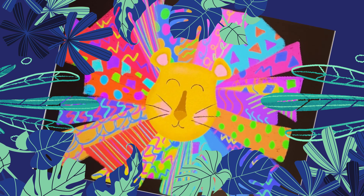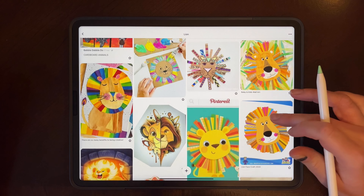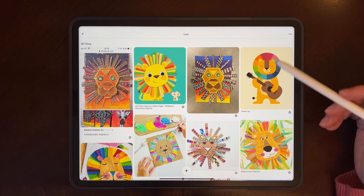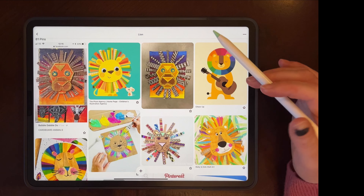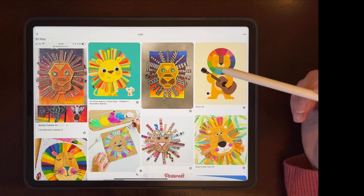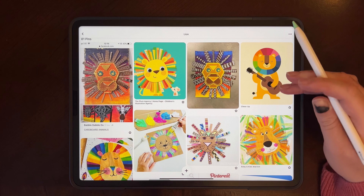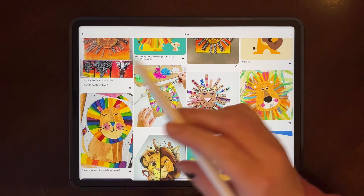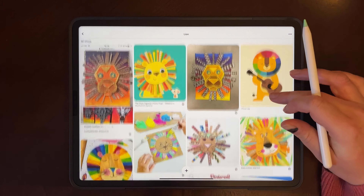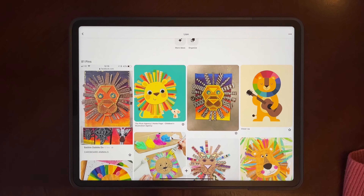Hey everyone, welcome. It's Kika. I found these super fun looking lions on Pinterest, and I thought what a fun project to recreate in Procreate. We will start off by drawing a face — you can draw the body as well if you'd like, but I'm just going to focus on the face. Pick up some fun features from each one. Then we'll draw the eyes, the nose, the mouth, and on another layer, we'll draw out the mane in a fun rectangular style, then decide whatever colour we'd like. I'm going to go for the rainbow effect with fun geometric shapes — kind of abstract-y, colourful lion's face. So let's get started.